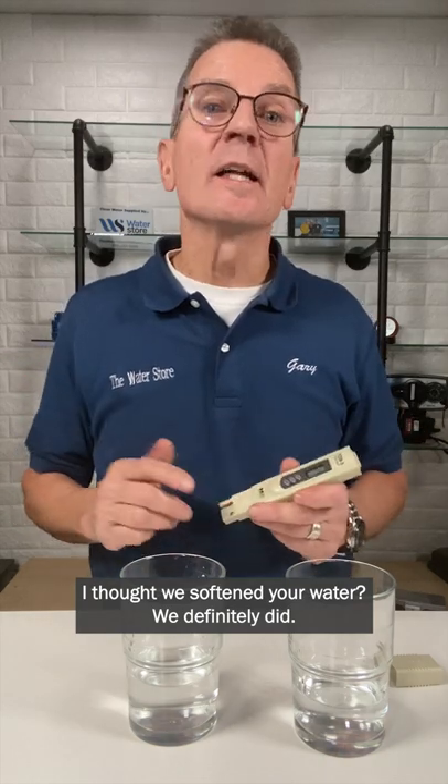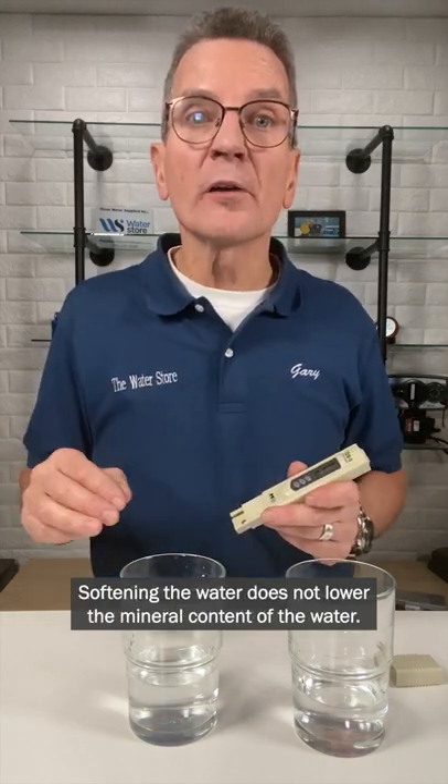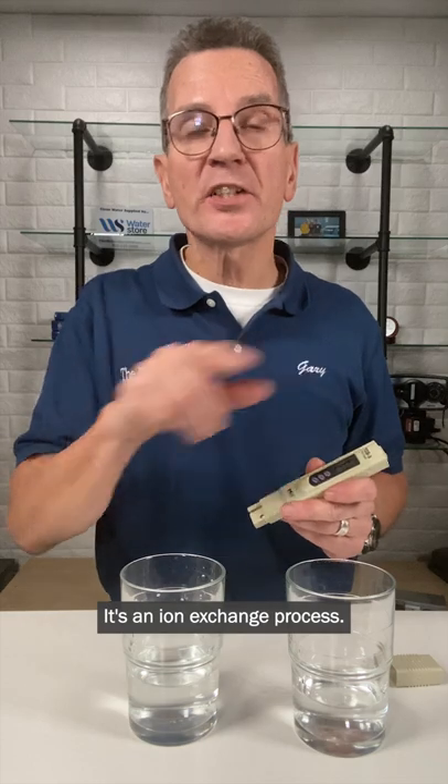Pretty much the same thing. What happened? I thought we softened your water. We definitely did. Softening the water does not lower the mineral content of the water — it's an ion exchange process. For more great information on water filtration, subscribe.